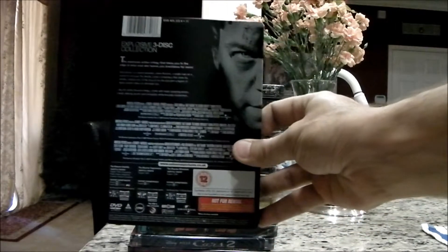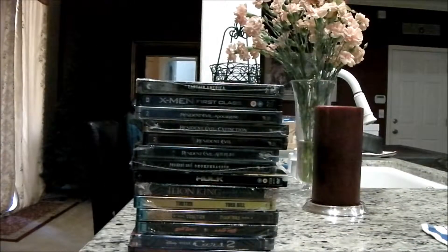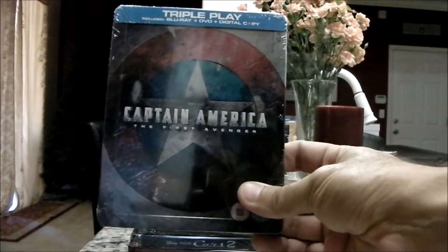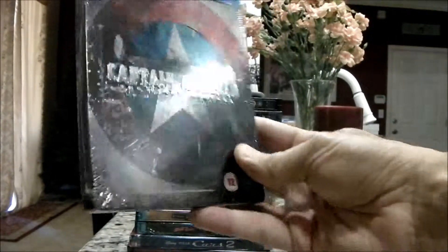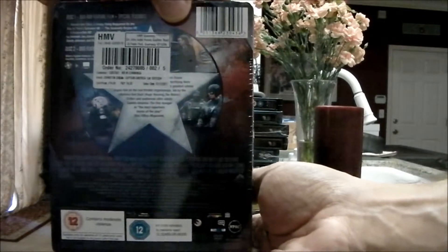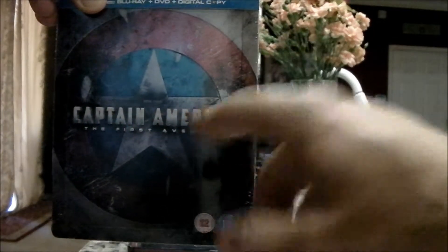And the back — can't wait to open this one. This is the Captain America UK release from hmv.com. This is a steelbook with an embossed cover on it, so the cap is raised off of there.